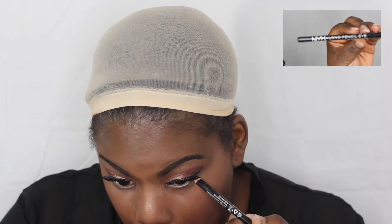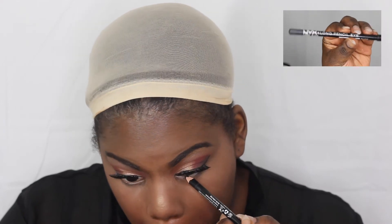Next I'm going with the NYX long pencil liner in black and I'm just going to hit my waterline. I'm going to do that for both eyes and I'm not going to go too dark with it.